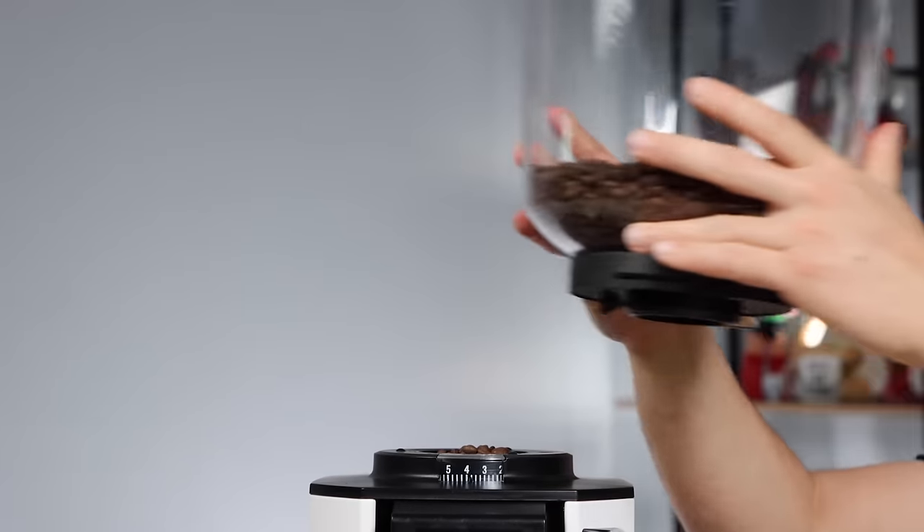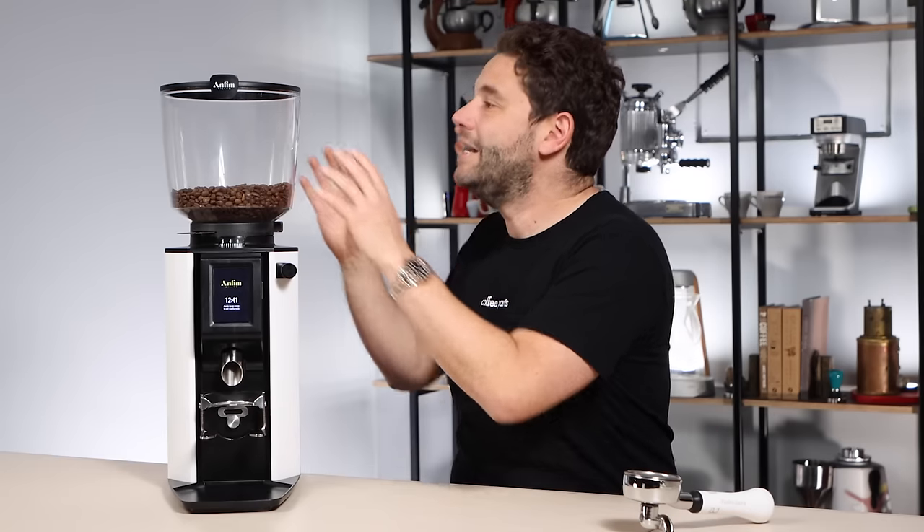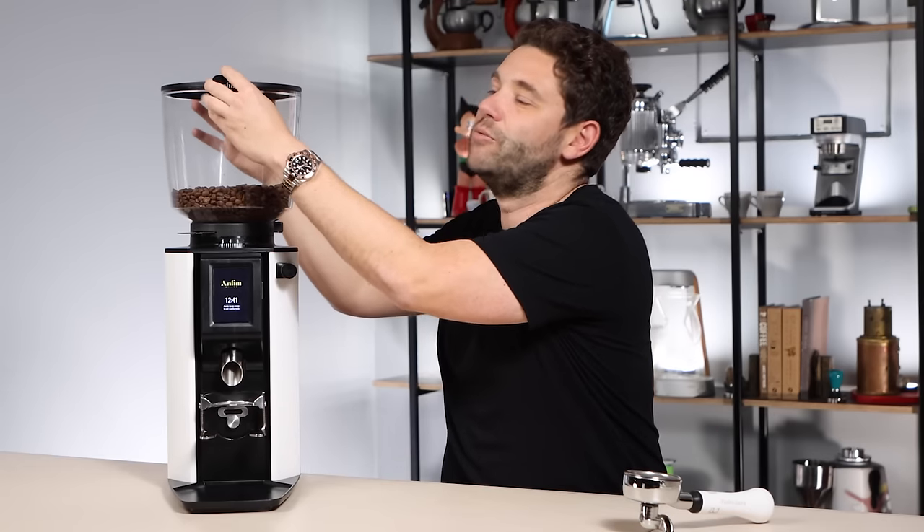The hopper is a two-kilo hopper that's easily removed and sits flat on the bench. Not all hoppers sit flat — sometimes when you remove them they tip over and make a mess. You'll probably remove the hopper at the end of the day to transfer beans into an airtight container for overnight storage.